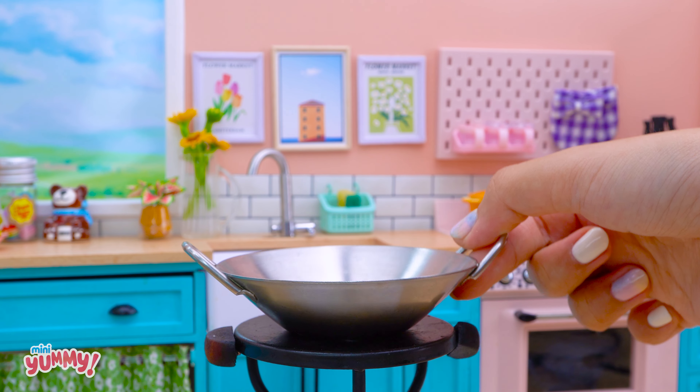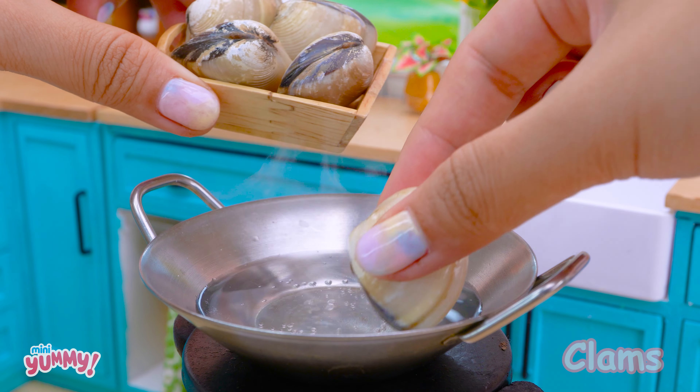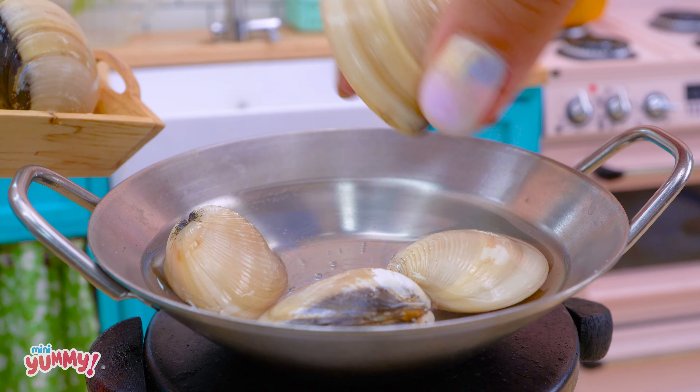Now let's boil the clams — one, two, and four clams.